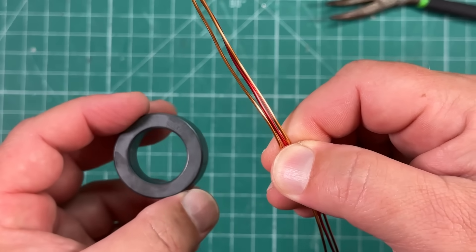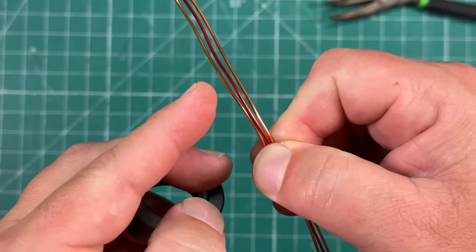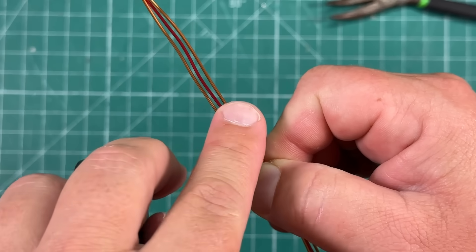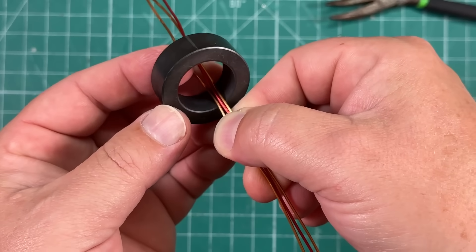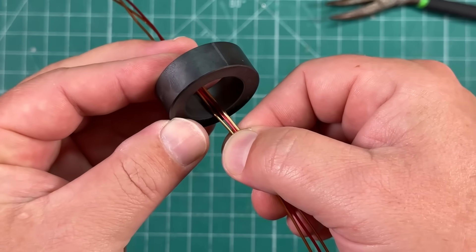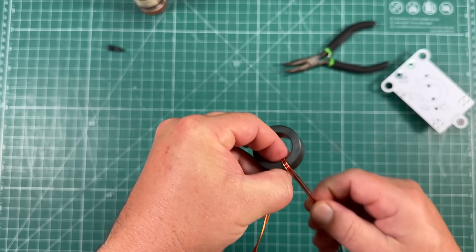Now this next part, we're going to wind the 9-to-1, and we want to be careful. We're going to use three wires — notice I have gold on the outside, red in the middle, and gold again on the outside. We're going to wrap this nine times, being careful not to cross these wires. Wish me luck, as I have never wound a 9-to-1 toroid in my life.